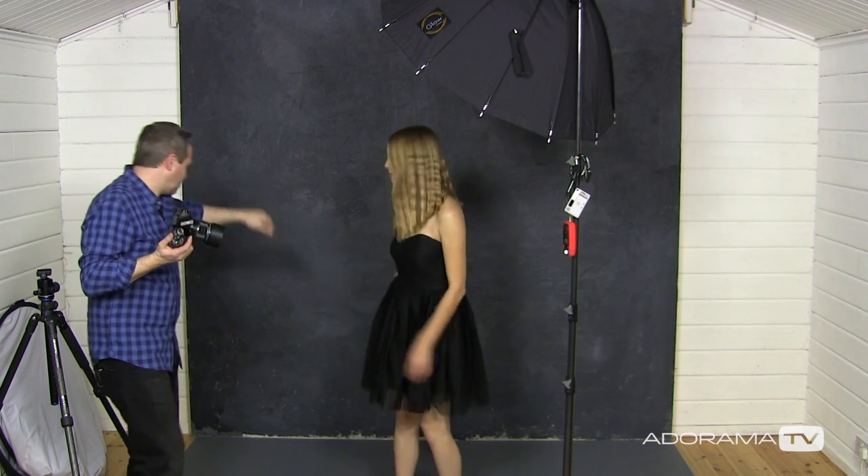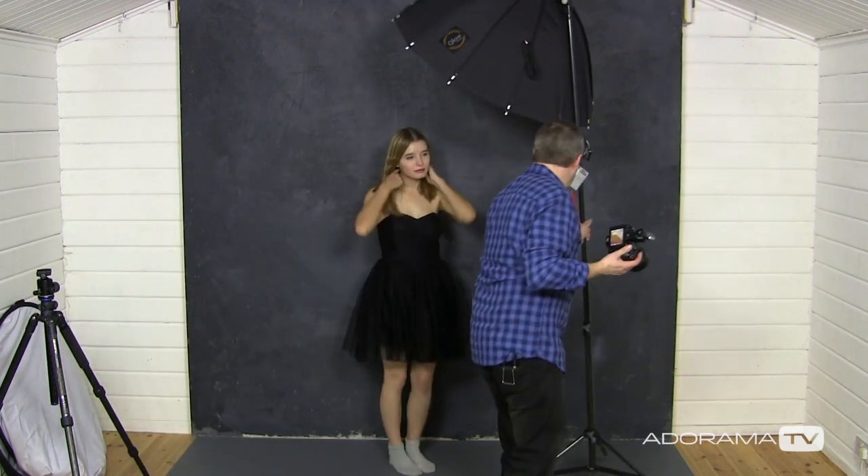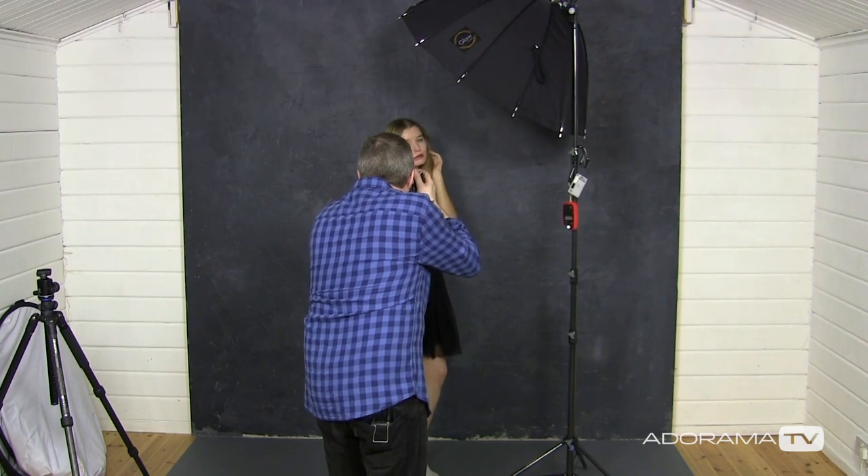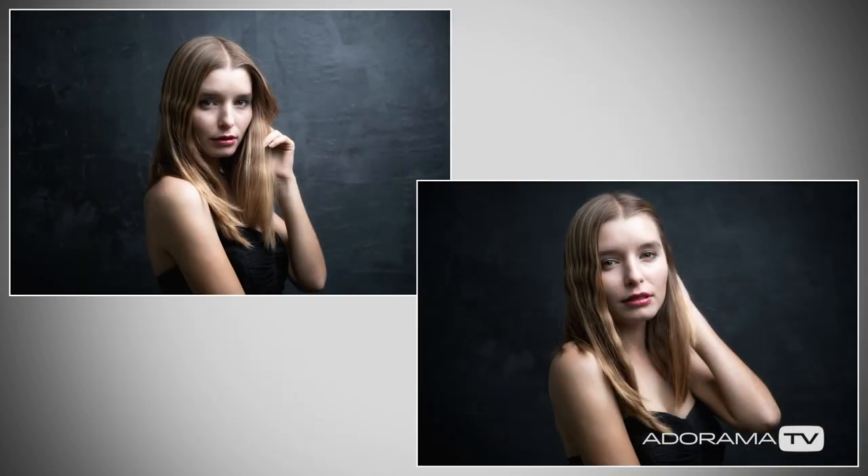What about the distance between the model and the background? The further the distance, the more the background will be blurred. Let's change it and see what happens if we get Jade closer — back against the background. As you can see, those are still blurry in the background because of the shallow depth of field, but it's not as blurry. Which is better? That's entirely up to you — you're the photographer making the artistic decision on how blurry you want your background to be.